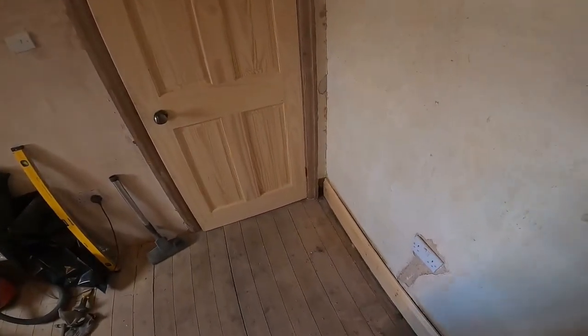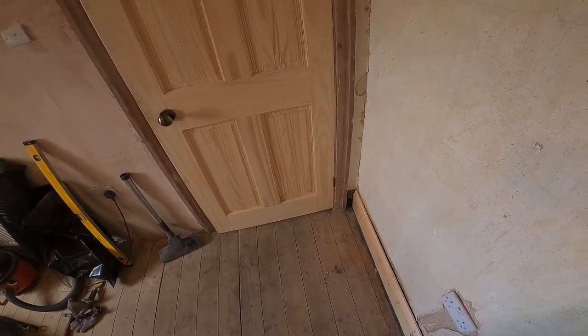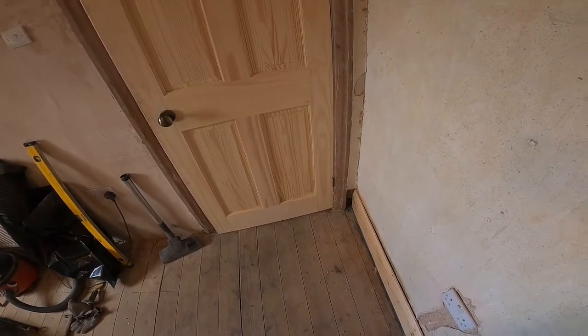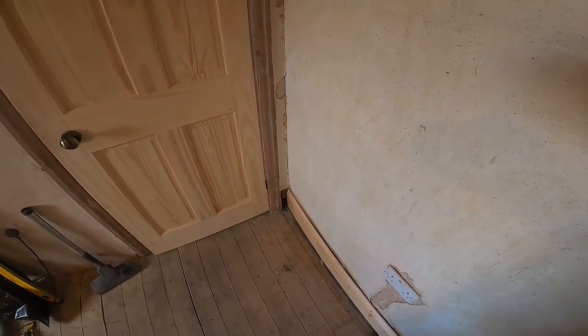I need to screw the skirting board back slightly but once it's screwed back it'll be spot on. I'm going to do the same thing now for over here. I'll probably leave the wood a little bit longer while I'm cutting the scribe just to make it easier, cut it, and then put it in. I'll get a close-up of that corner and then get it screwed back and move on to the rest of the room.